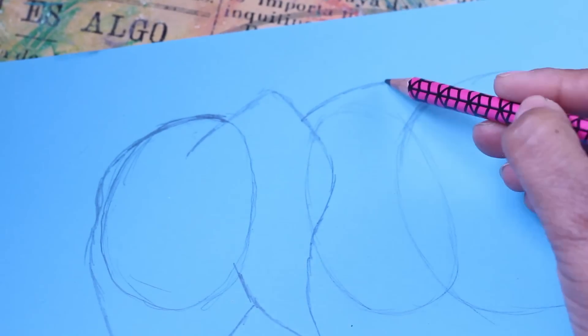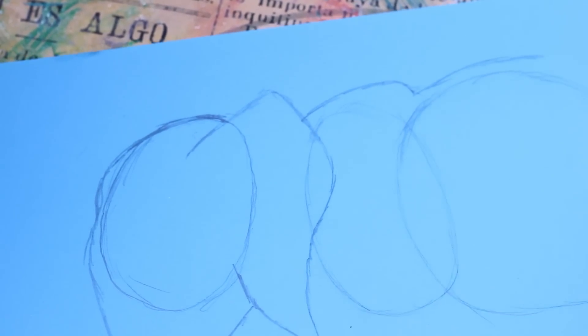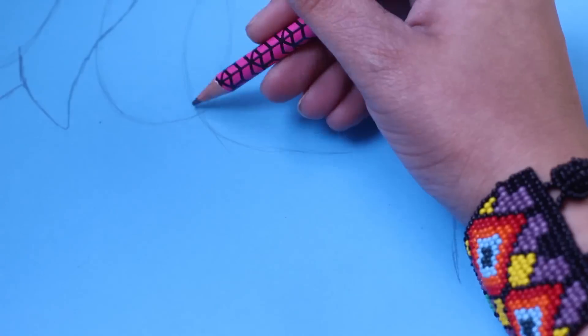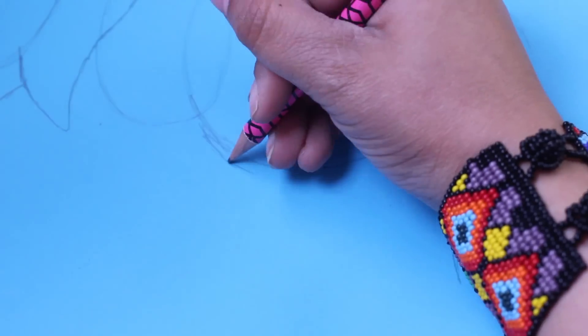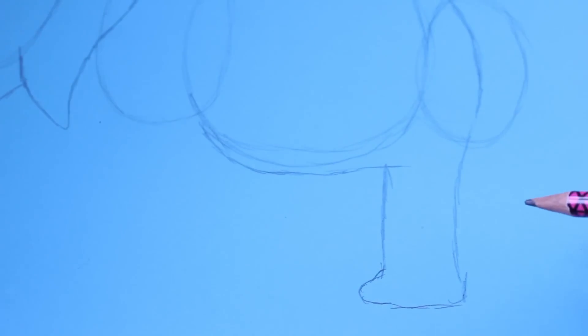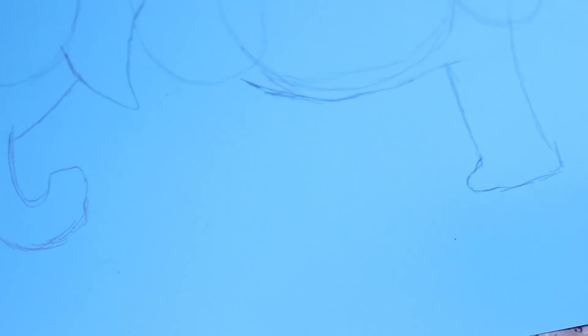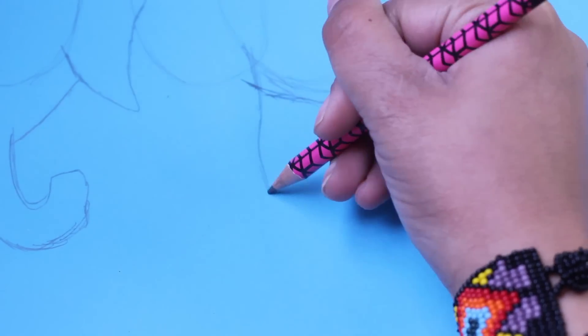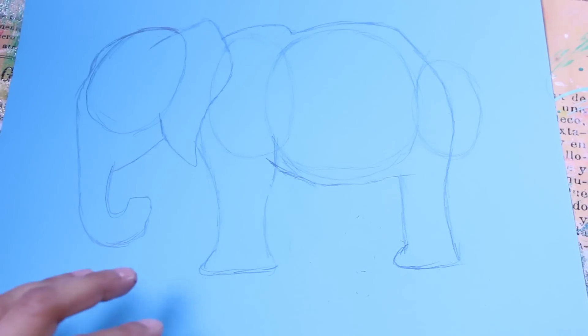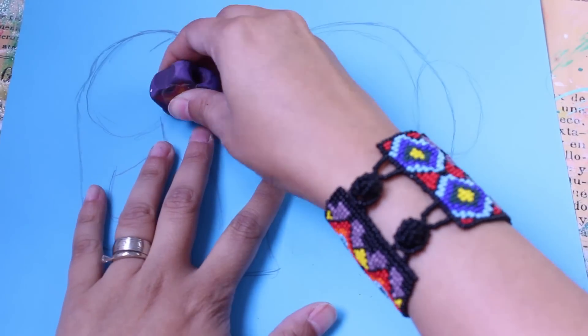De ahí nos vamos como planito para bajar la línea y pasarla por la mitad del cuarto círculo, hasta formar las patas. Finalmente borra los círculos y ya tienes tu silueta.